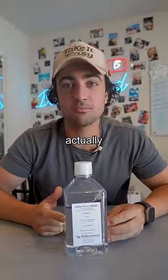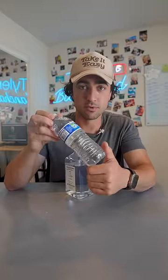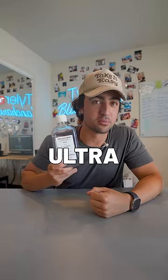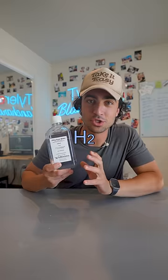This bottle of water right here is actually poison. Regular water isn't actually just water — there's a bunch of minerals and electrolytes that give it some kind of taste. But this is ultra-pure water, and it goes through an extreme filtering process, so it's only H2O.